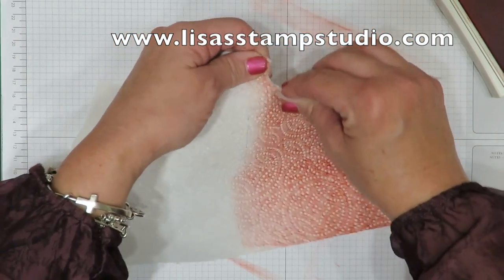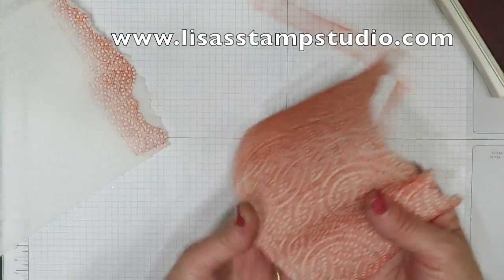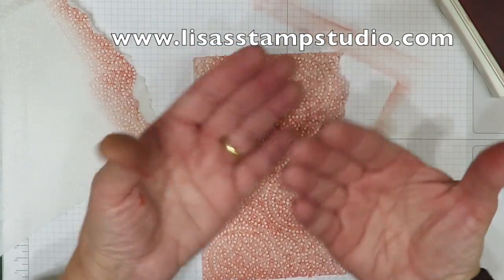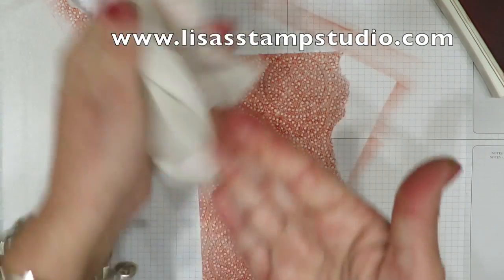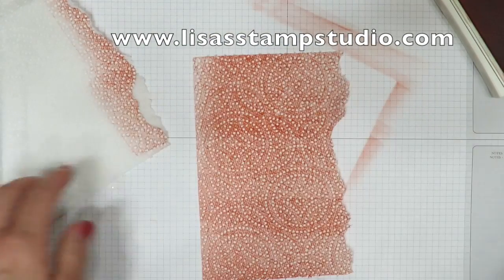So I decided to tear mine. I tore towards me so that I would have some nice edges, and I tore all the way around. Now, because paper towels are absorbent, you're going to get ink on your fingers, so just make sure you have a baby wipe or a damp rag close by. It comes literally right off because that's dye-based ink.